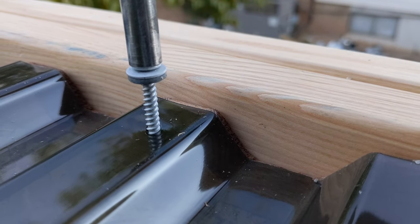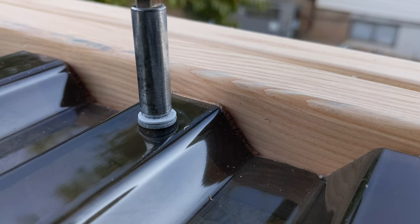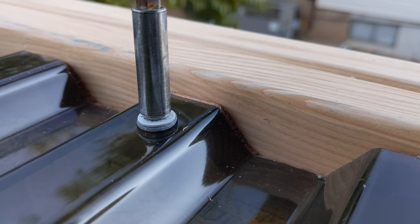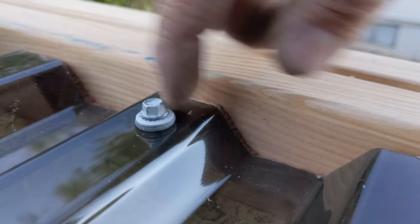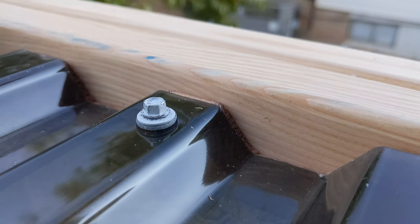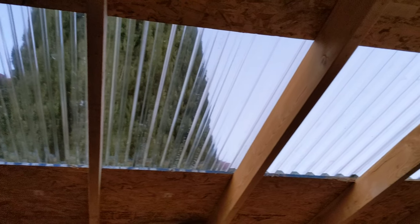This rubber gasket needs to barely pucker like that, because you don't want to distort the roof — you just want to barely squeeze that little rubber gasket. There's the effect.